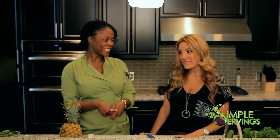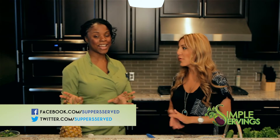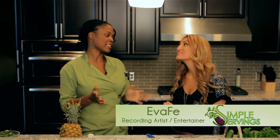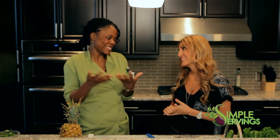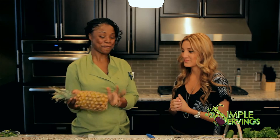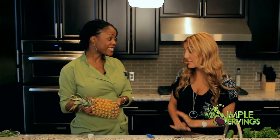Next, we're going to make some pico — an important part of a taco. I don't like the traditional picos; it's not that anything's wrong with them, I just like to step it up a notch. I love pineapple pico. It's a good summer fruit, and we use a lot of it in the summer.